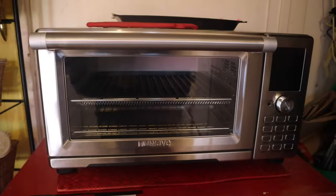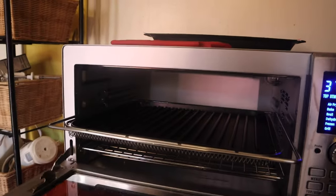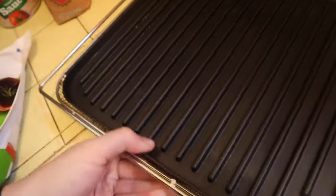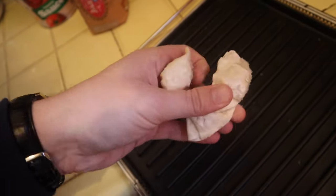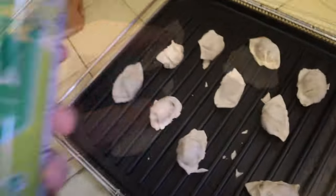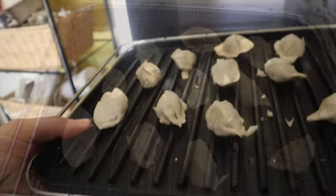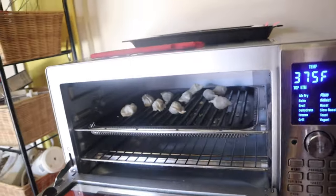Let's go make some Korean dumplings! Still learning how to use the air fryer, but we'll learn as we go. Let me get these out and open the package — there's what they look like. We'll use a little can of non-stick spray oil. That should be good.